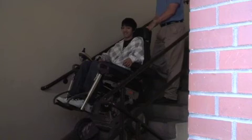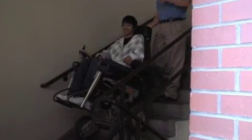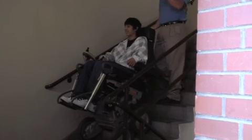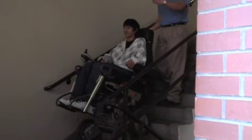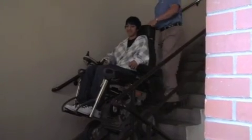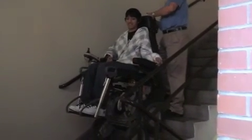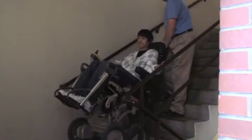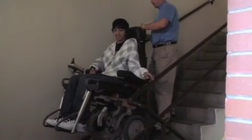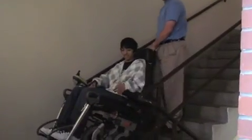The hardest part of learning how to do the stairs is probably going forward. Because even as an assistant, it kind of goes against your instincts that you're actually pushing somebody in the wheelchair forward on the stairs. But once you learn that's exactly what you need to do — push forward and backward — it's very easy to control.